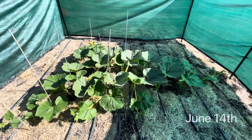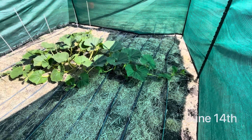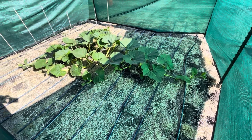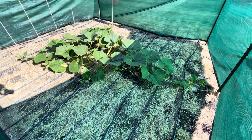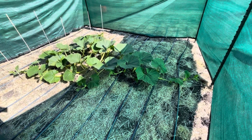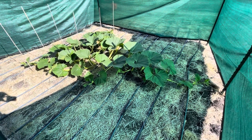All right, here we are for a June 14th update. The plant is continuing to look really good — really happy with how the plant looks. Haven't had to do too much watering because we're still not even in the 80s, but it's still just moving along. I'm going to do some pruning and a little bit of vine burying.